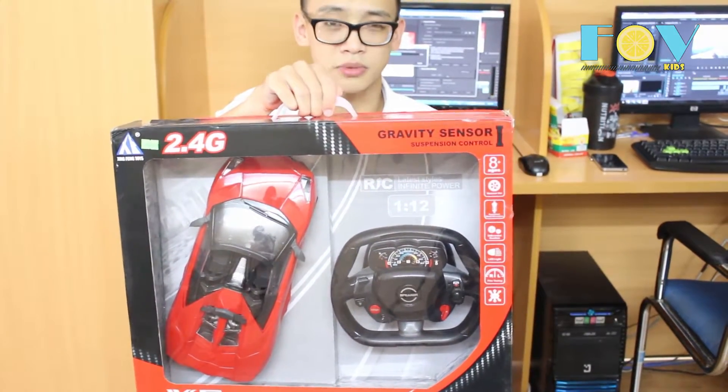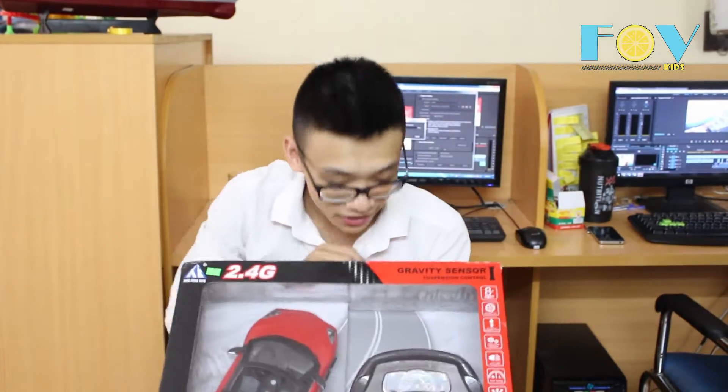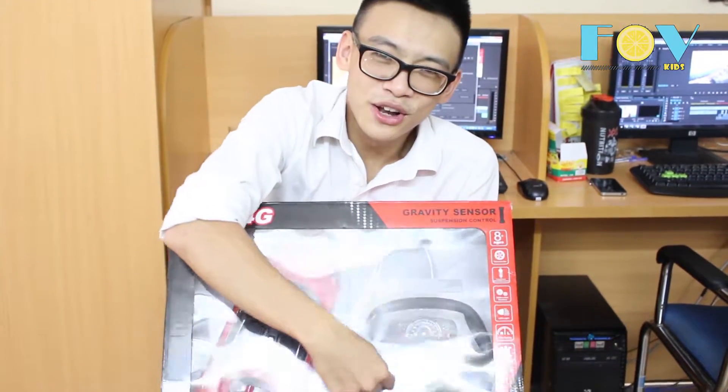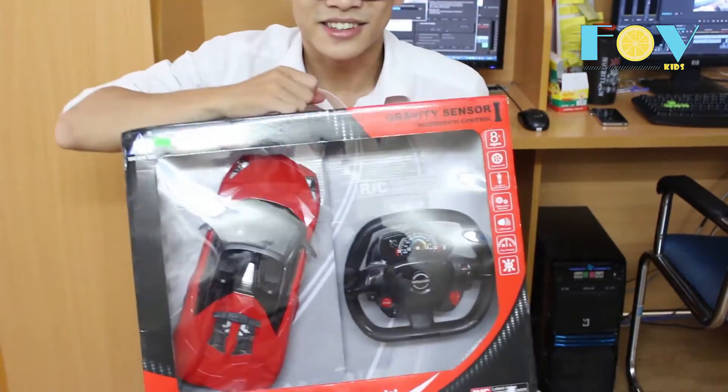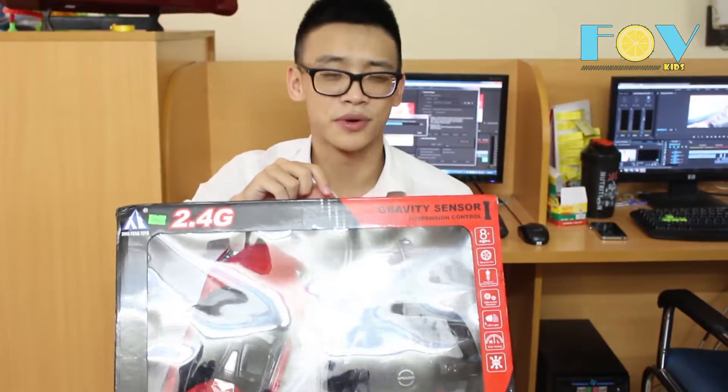It is 12 times smaller than the original thing, and look at this controller! That's not something I see every day. So I can't wait to play with this.